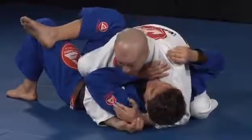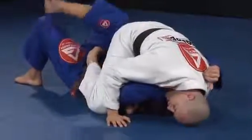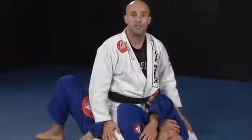Watch my right knee — he tries to get half guard, and I establish my mount position.